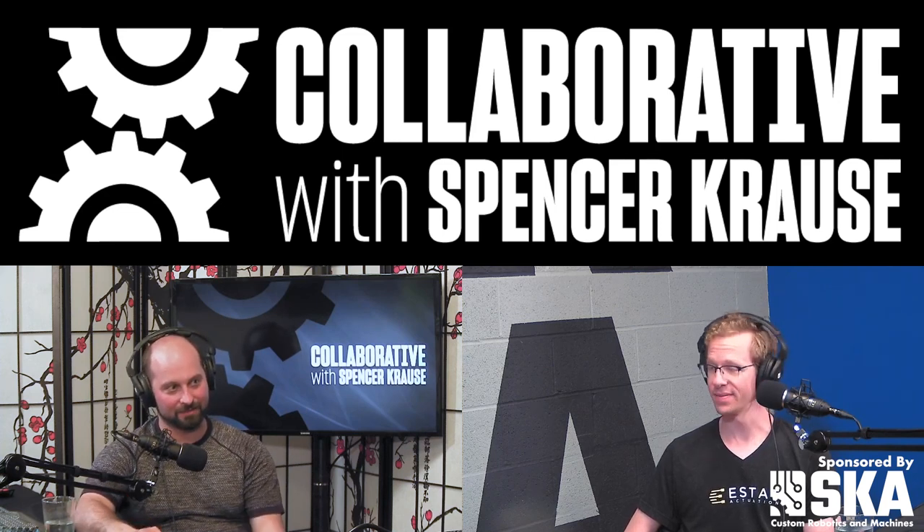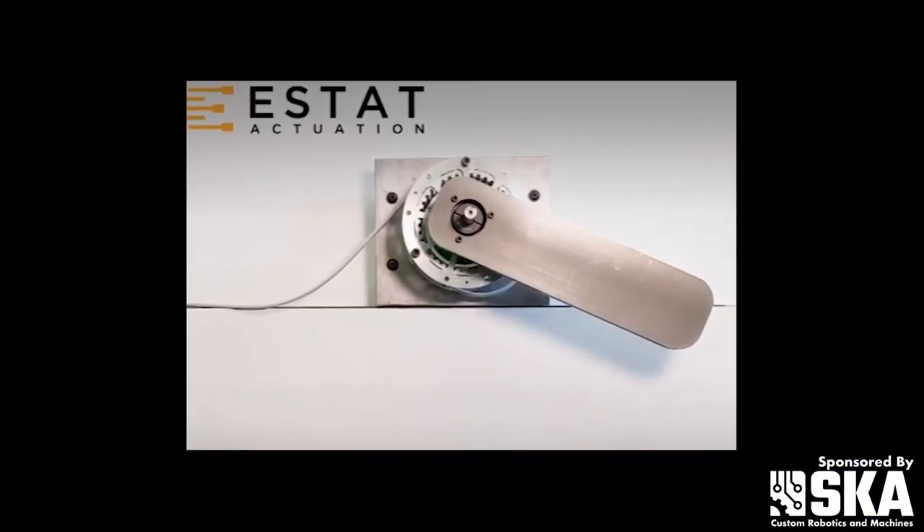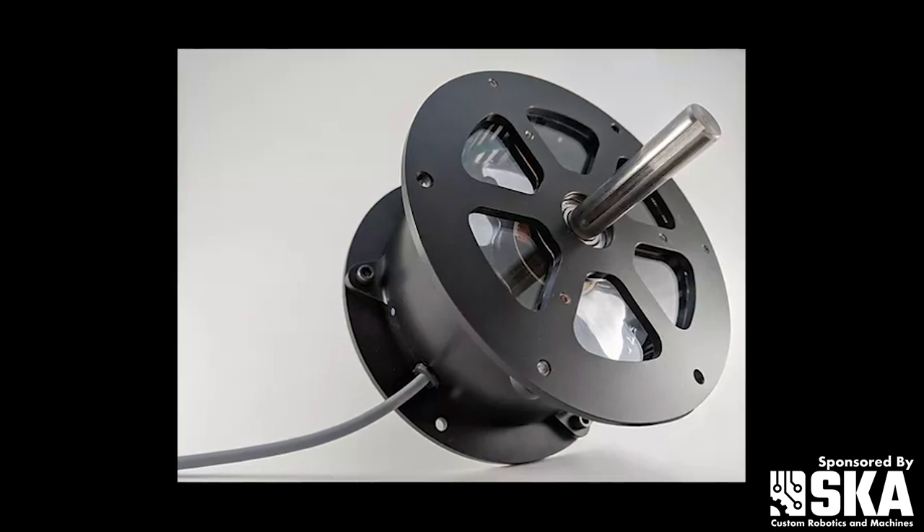Like a couple of ounces if I had to guess what that thing weighs. And then I could not turn it when you cranked up the voltage. It didn't shock me, which I thought it was going to for sure.